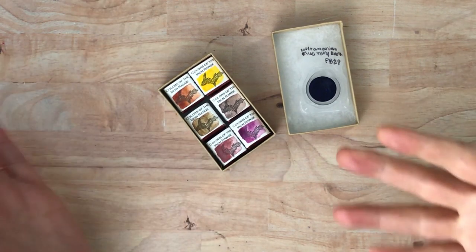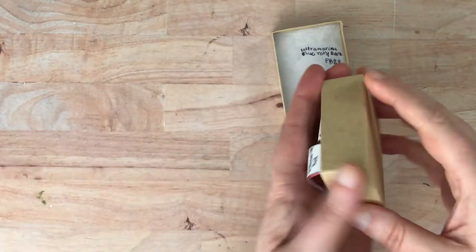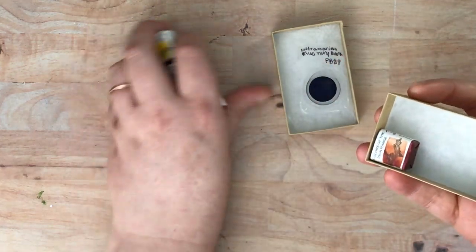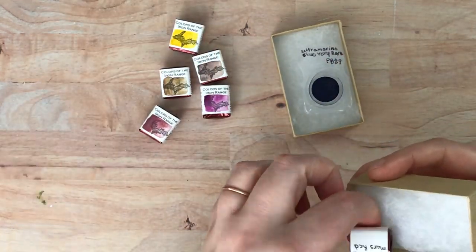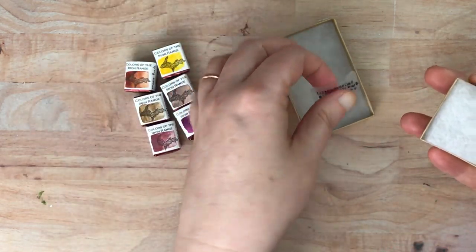So I'm going to take these out of the box, unwrap them, and then swatch them. And this will be my first experience with these as well, so I'm really excited. They're almost like little candies — I always feel that way when things are individually wrapped like this.